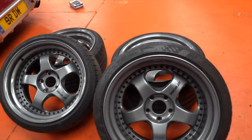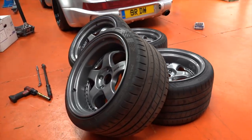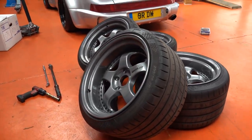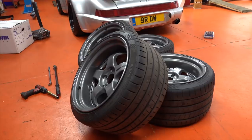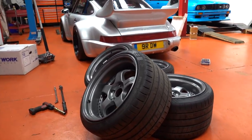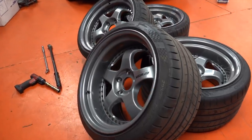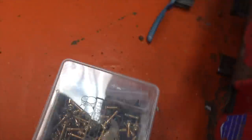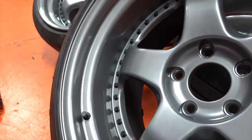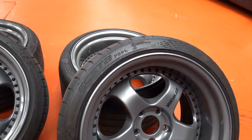I've had this done by Speedwells. They were previously black and absolutely destroyed. I previously owned this car, sold it to somebody, and the wheels took some serious damage. So I've had them refurbed in grey, got rid of the gold bolts, and gone for black bolts. Yeah, they're Workmeister S1s three-piece.